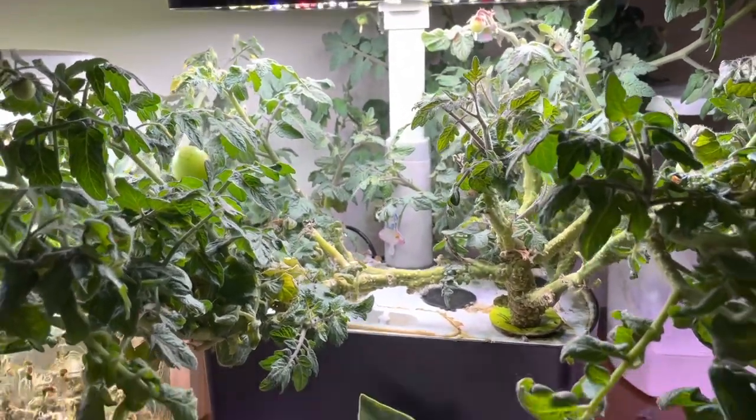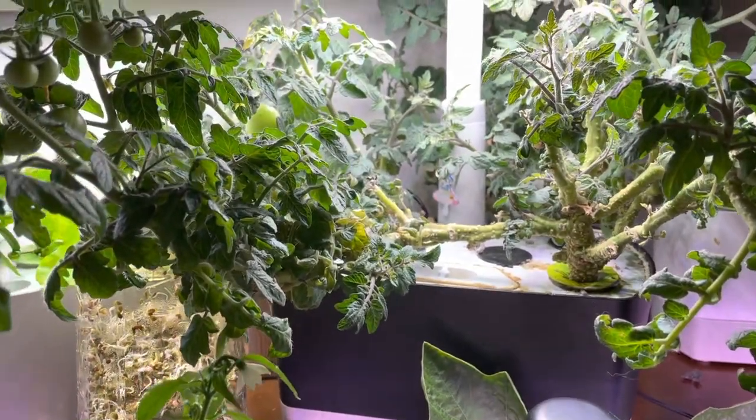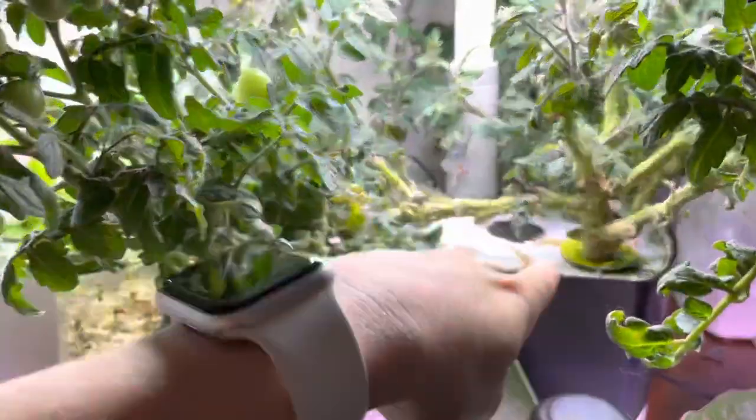I probably need to do a root trim because this little guy's like a little behemoth in here. And that's all that's in here. I do have him over here.